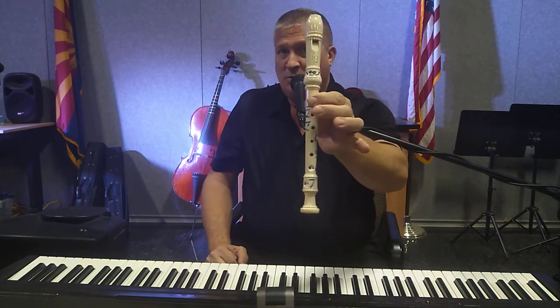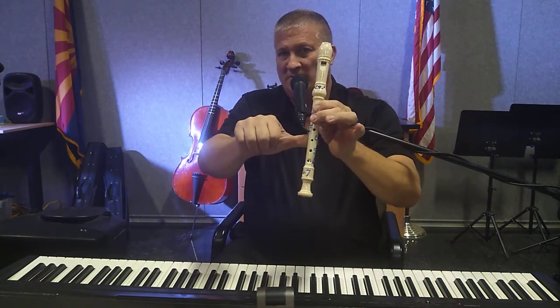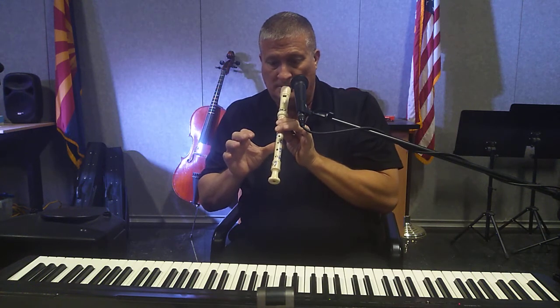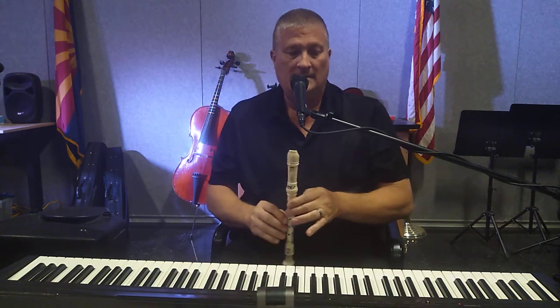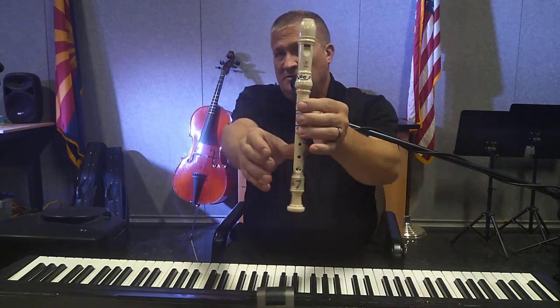The next note that you need is A. A is hole number one, two, and the thumb hole, with your right hand thumb underneath hole number four. Practice A as needed.